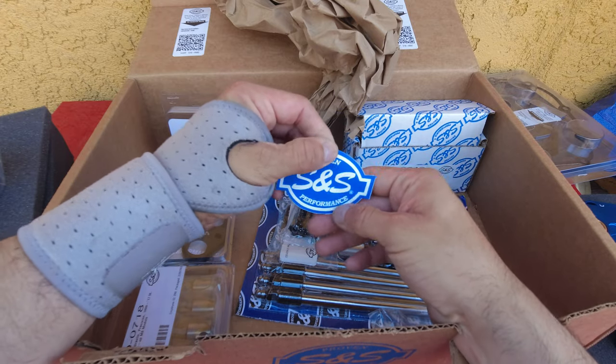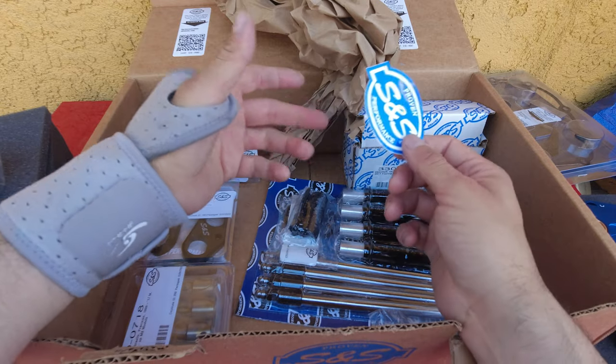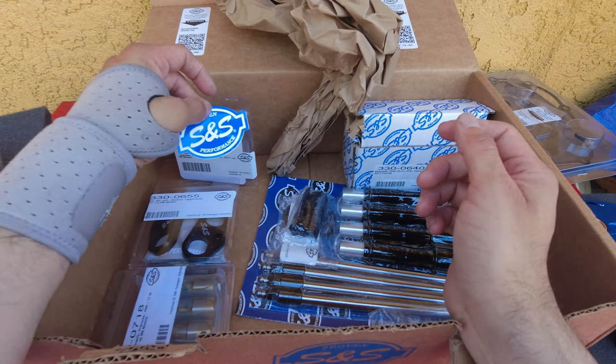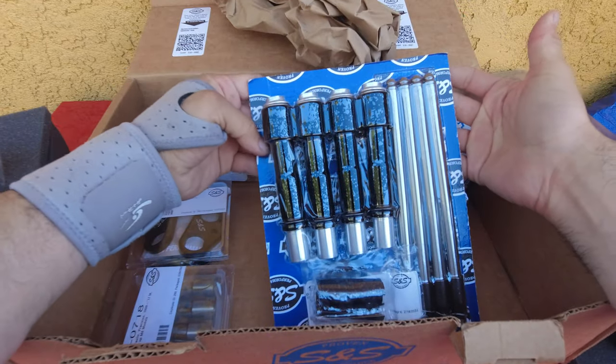There's an S&S sticker — looks a little beat up, but I have others since I've been buying their air breathers. And we have the push rod covers and the quickie push rods.